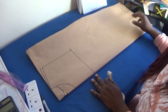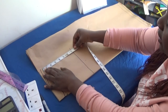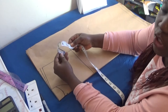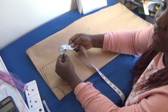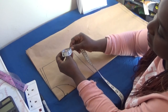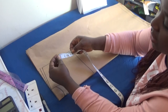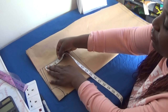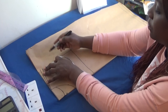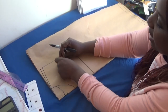The next step is to find the midpoint of the armhole. My armhole is 7 inches from one side to the other. Instead of using a calculator, I'll simply bend my tape measure to find the halfway point — half of 7 inches is 3.5 inches. So here is the midpoint of my armhole, and I'll come in by half an inch from that midpoint.